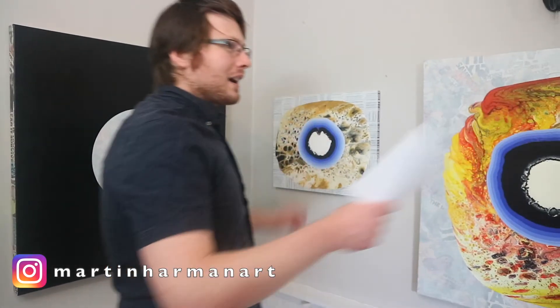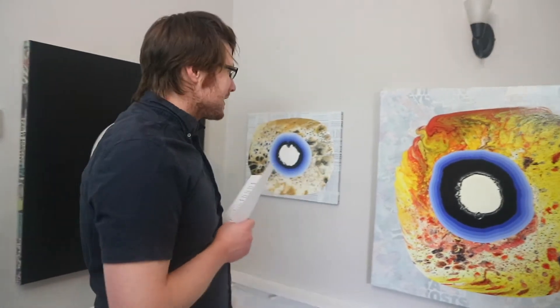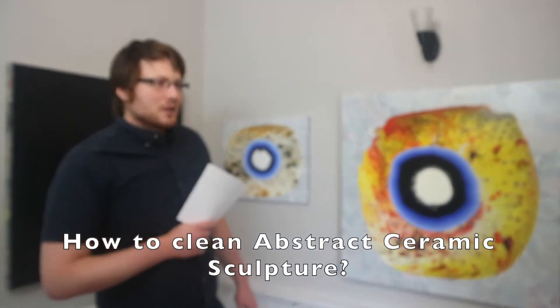Hey there guys, welcome back to Martin Harman Art TV. Today we're in Curiosity Gallery, welcome back to the space with some new artworks. In today's video I'd like to talk about how to clean an abstract ceramic sculpture like these pieces here. So let's get to it.